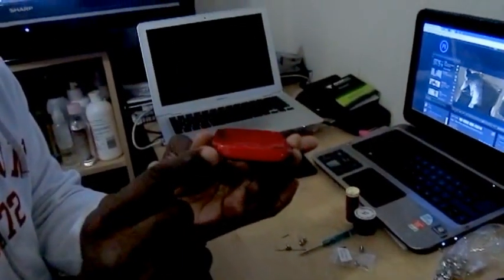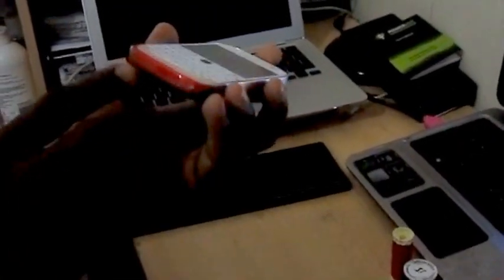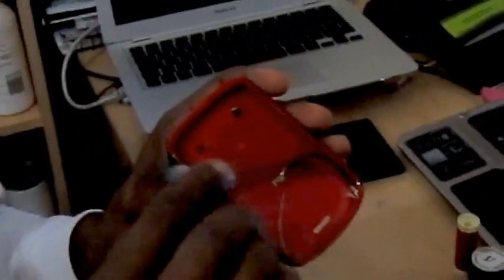We're going to be making two holes here, and the two holes have to be exactly aligned with where the terminals on your phone are. What I'm trying to say is you're going to make holes here which have to be directly synchronized with the two terminals on your Blackberry Bold 9900. When you make the holes there, then you can run your wires through them.